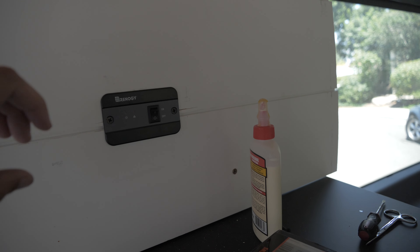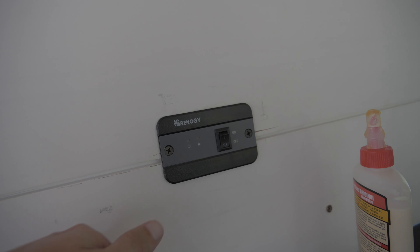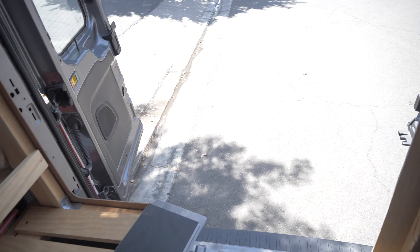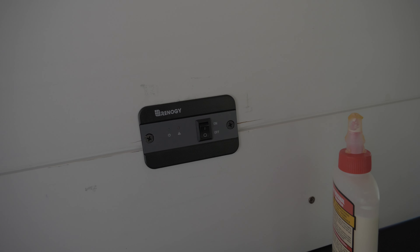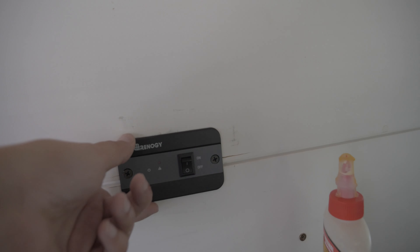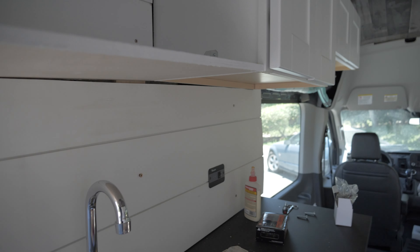I also put in this little panel right here. This came with the inverter, so I can use it to turn on and off the inverter — which is down there, if you remember — without having to go out of the van to switch it on and off and check the status. I can control it from here, which is nice. So a bunch of small things done, van's coming together.